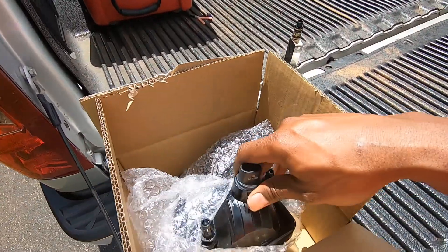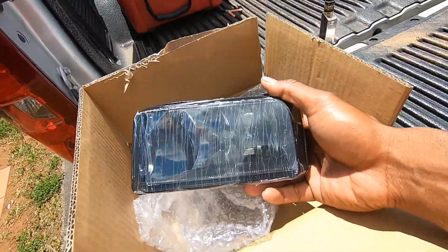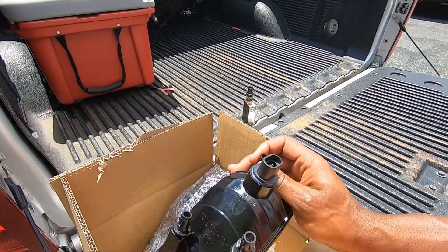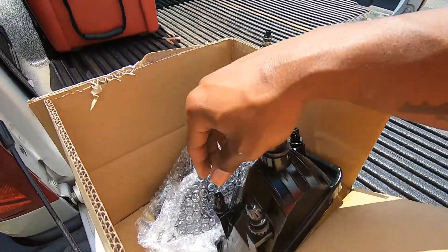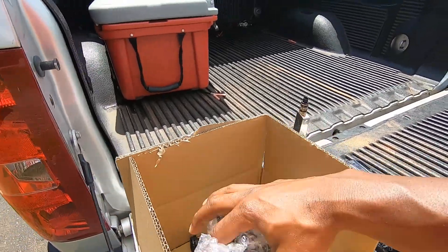What's going on guys, Vealboy90 here back again with another video. Today we're gonna be installing some fog lights on a 2012 Chevy Silverado — they will fit 07 through 13. I picked these up on Amazon. These are the smoke blockers. Installing should be pretty easy, no tools needed. I think these were $35.99.